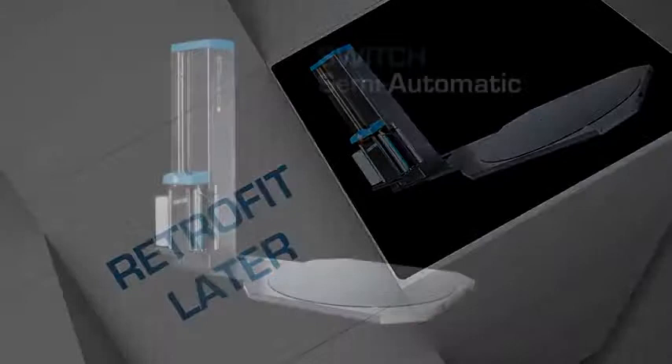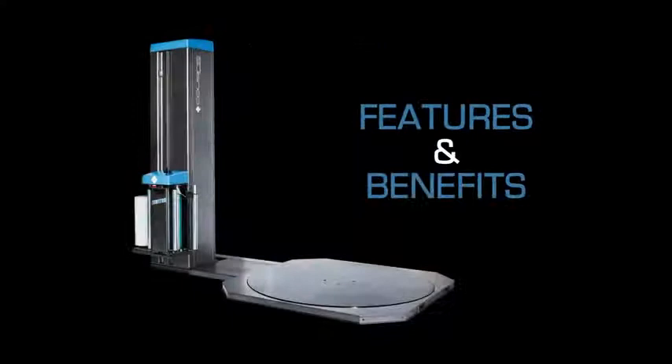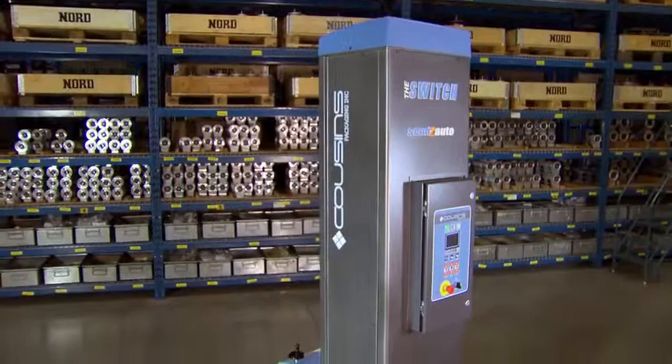Here are some of the features and benefits of the Switch semi-automatic machine. As you can see, the Switch, shown here without the AR, is a big, robust machine with a large diameter turntable and swing capacity.